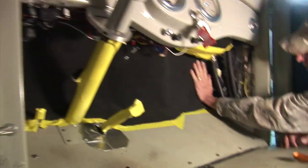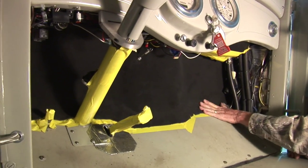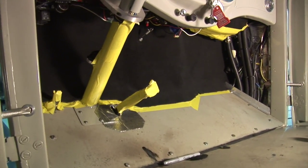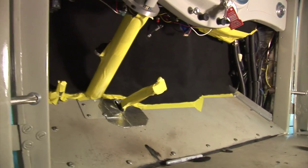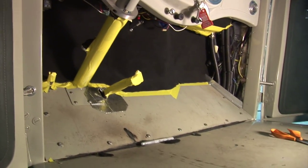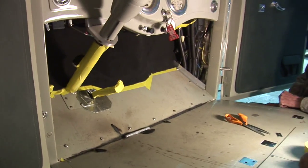Getting ready to put the under-dash pad in. Nice black, nice fine-knit carpet going up in tight, and it's fitting real nice. We're getting ready to spray and glue it all in place — got everything taped off so we don't get any spray adhesive anywhere. We'll show it to you again. There we go. That's about it.